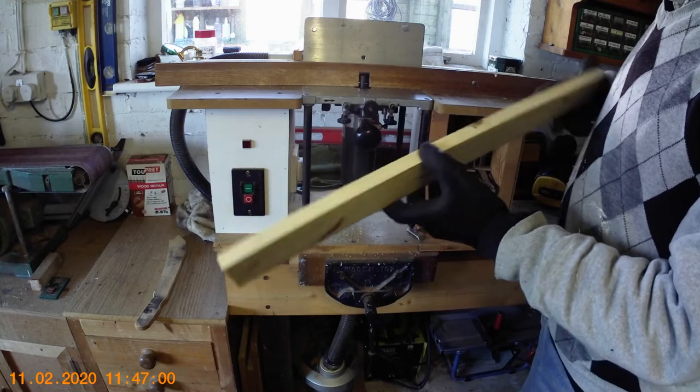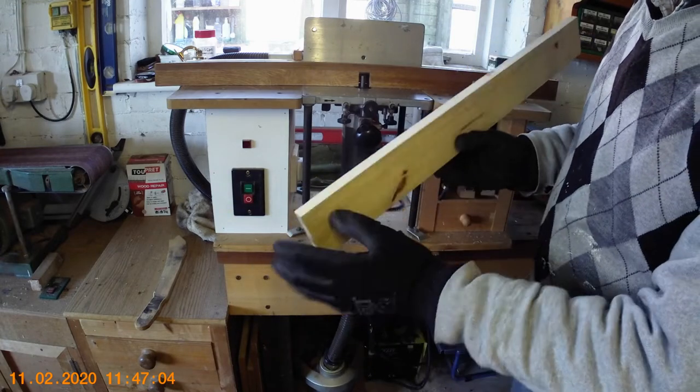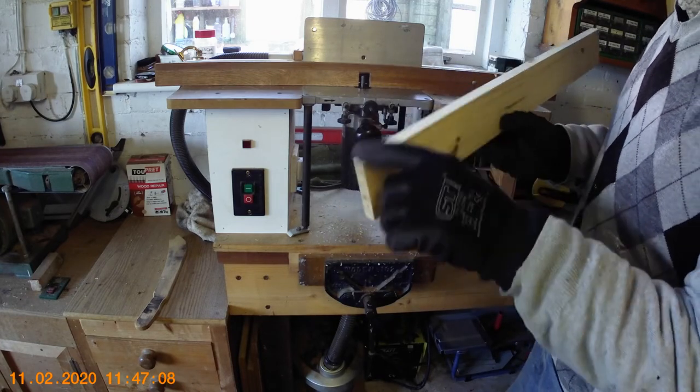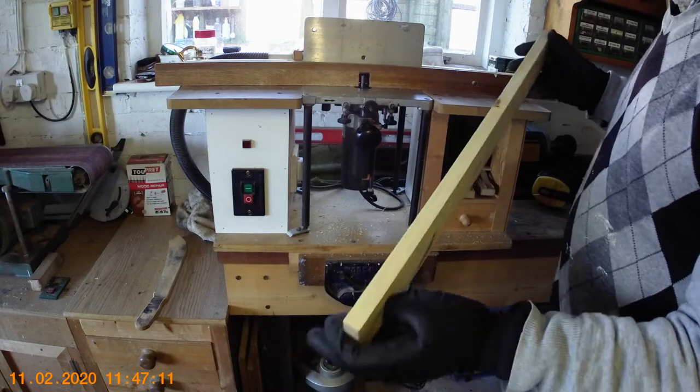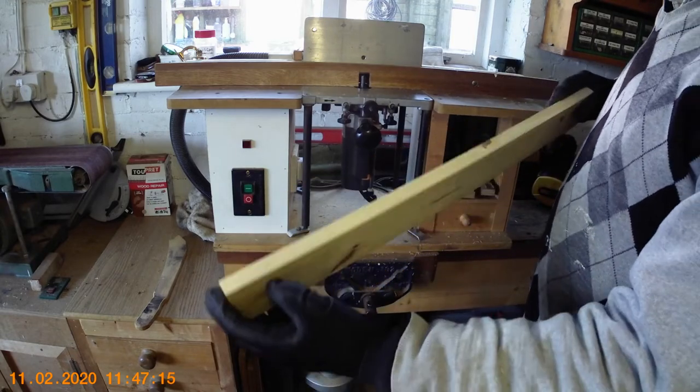What it does is give you a nice smooth edge, and also it's at exact right angles - which is difficult to achieve with a hand plane, and sometimes even on a planer thicknesser unless you've got the fence perfectly perpendicular. With this method it's always at right angles.